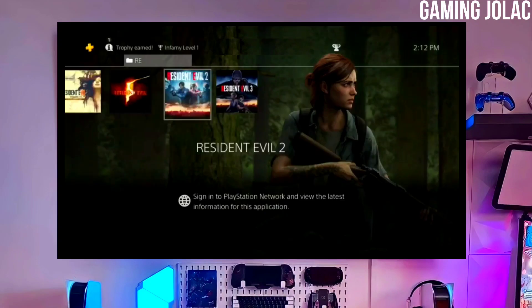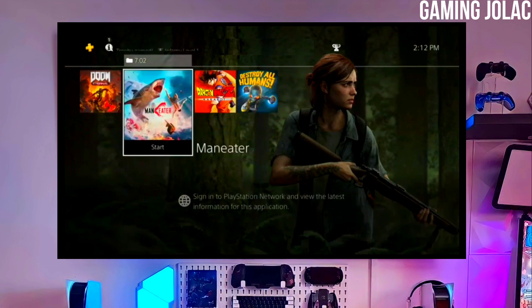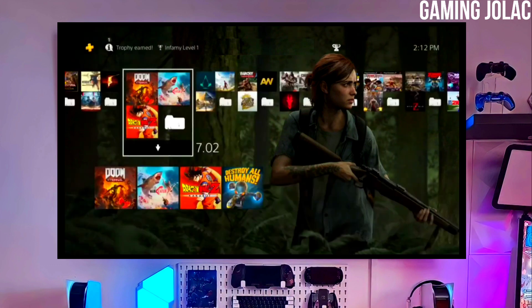Hey guys, this is Stanley, and in this video I am going to show you how to jailbreak your PS4 11.00 with Golden.